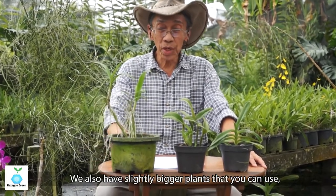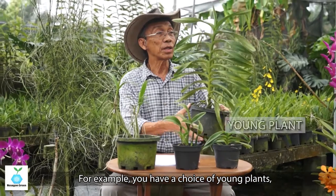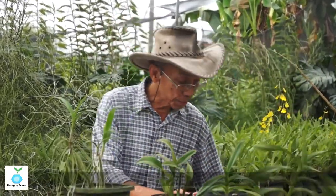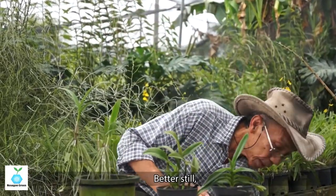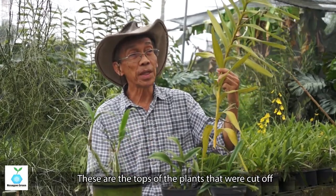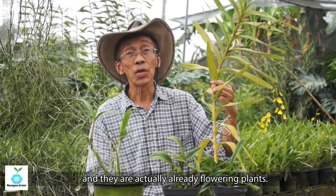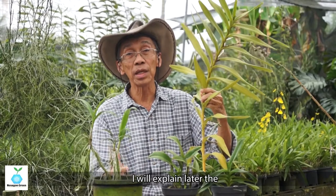We also have slightly bigger plants you can use as planting stock. For example, you have a choice of young plants about to bloom — these are bigger in size with bigger pots. And then there are what I call top cuts — these are the tops of plants cut from a very mature, already flowering plant.